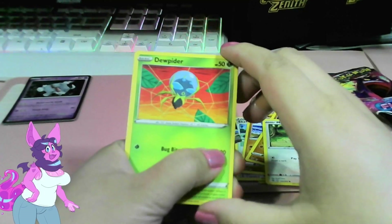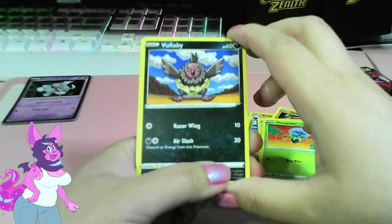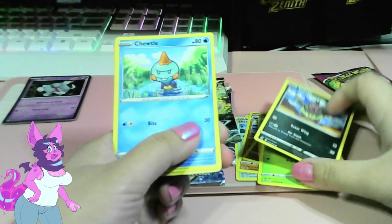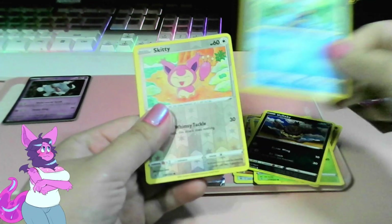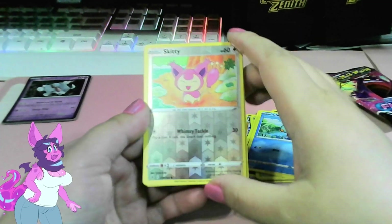Got a Meowth — lucky me! Sorry, too close. Got a Meowth with Payday, and a Dusclops, a Dusclops — do Duspitter, Duspitter. A Volaby, cute. I don't recognize that name very much — Choodle. And we got a reverse Skiddy, another cute cat. Lucky me!